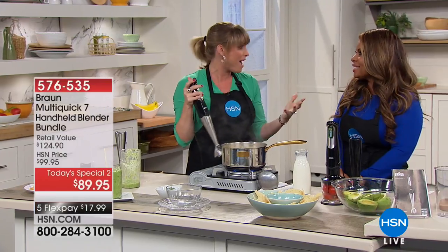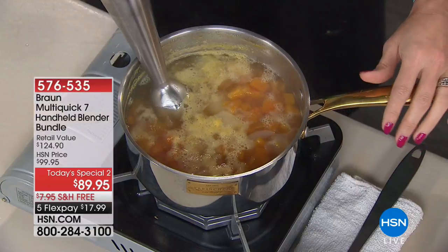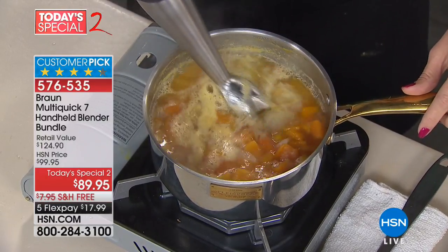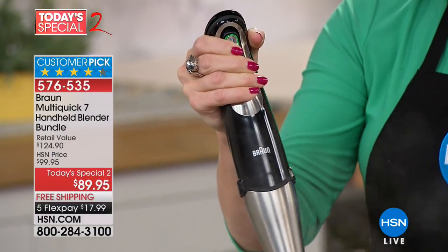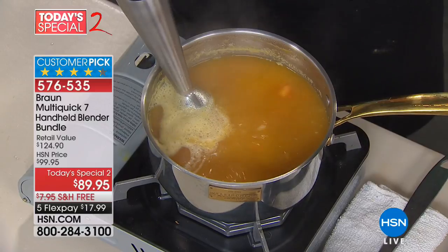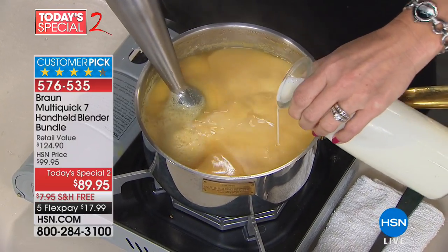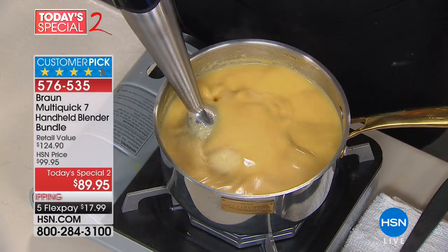There's no smoothie on my arms, Marlo didn't get smoothie on her blue dress — nothing is going to splatter. For me, that's the reason I never owned a hand blender for years. Everyone I'd ever used splattered, and I couldn't figure out the reward until I met the Braun. A hand blender — immersion blender, stick blender, whatever you want to call it — is the only appliance you can take over to a boiling hot pot of soup and blend right inside the pot.